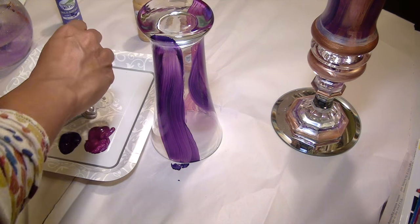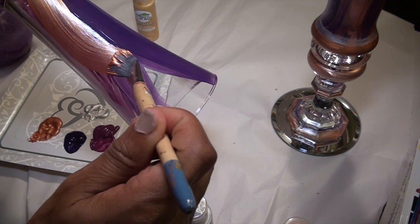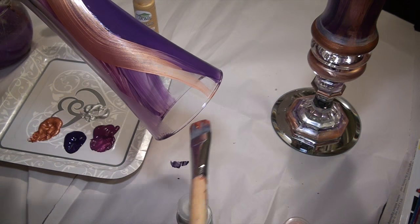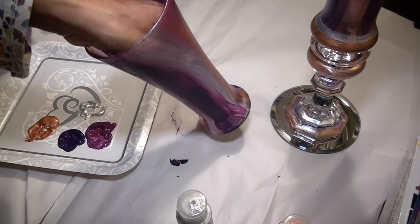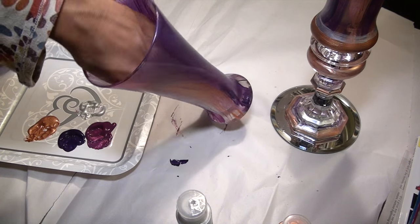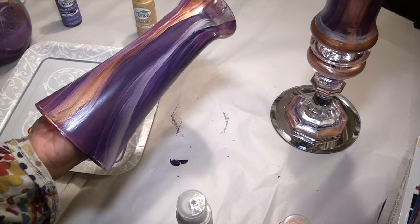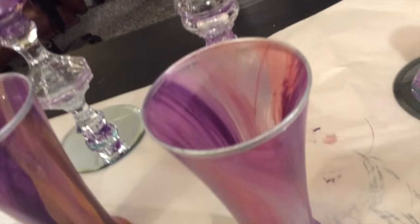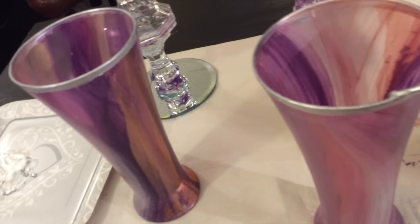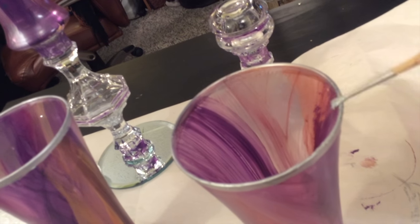I put the purple and violet down first and added some silver, copper, and gold. After that part was dry, I painted around the rims of the glass with silver just to help reflect the mirror base.